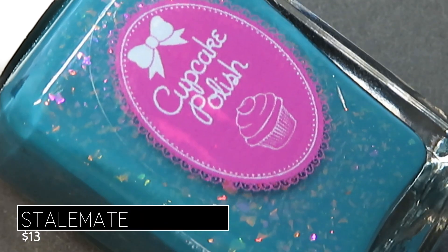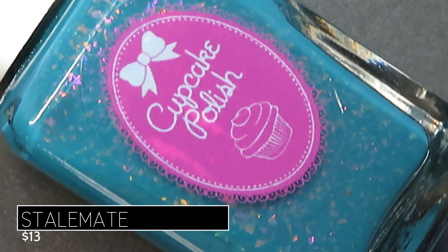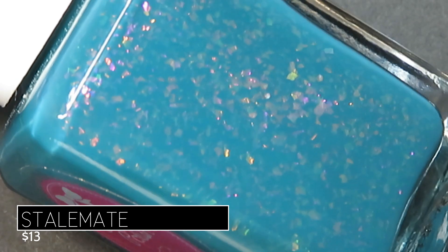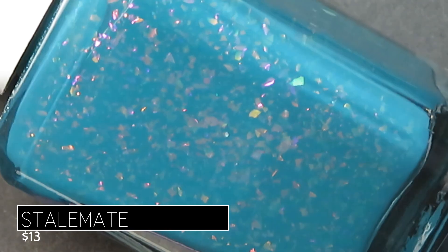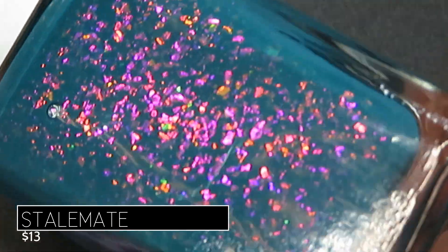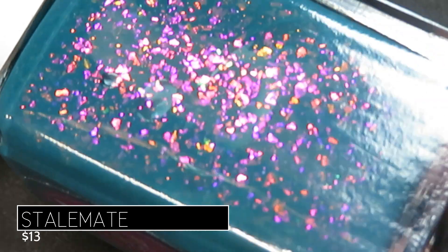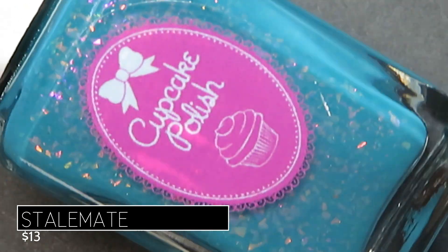Up next we have Stalemate. This one's described as being a teal cream filled with pink to red to orange shifting iridescent flakes. I have had a soft spot for teal as of late, so this one absolutely appealed to me. Again we've got absolutely gorgeous contrast between that beautiful bold teal base and those iridescent flakes.